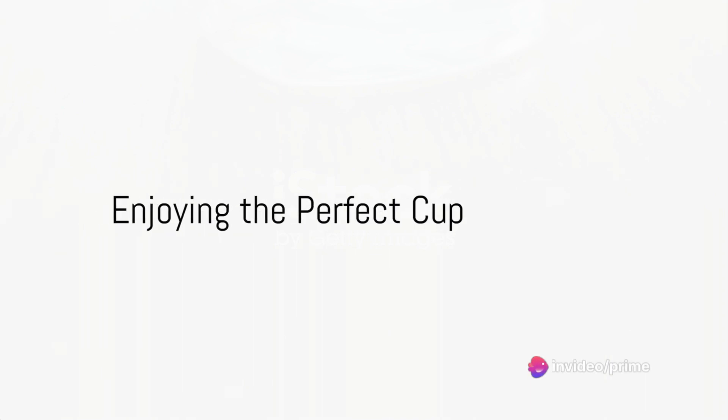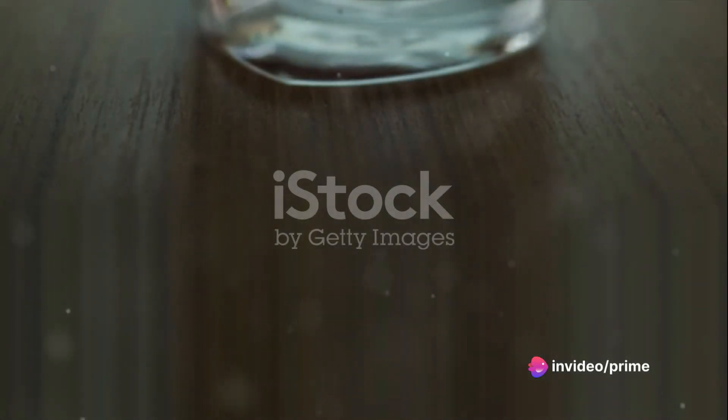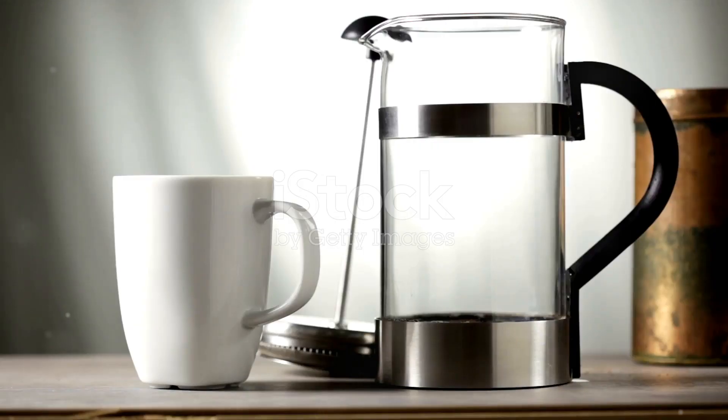Voila! Your perfect cup of French press coffee is ready to be savored. Pour it into your favorite mug and enjoy the bold, robust flavors that only this brewing method can offer.